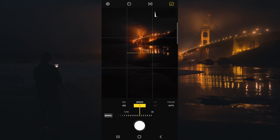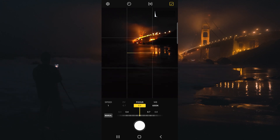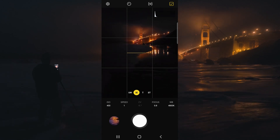You can take the picture, review it later, and then adjust accordingly. You also have the ability to focus manually here — usually auto focus does a fantastic job. And then we can also control the white balance right here as well. Let's wait for a wave to come in and click the shutter.